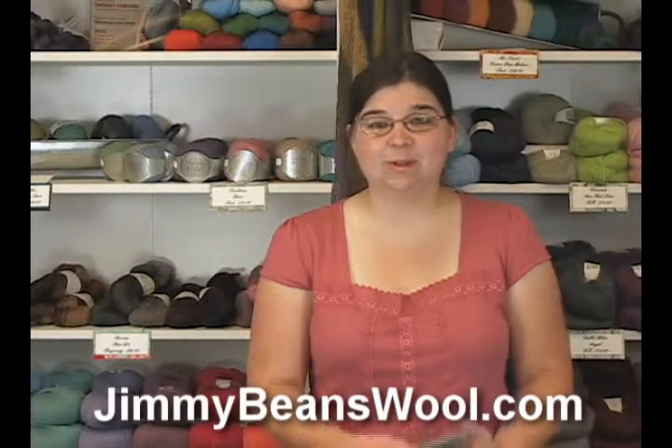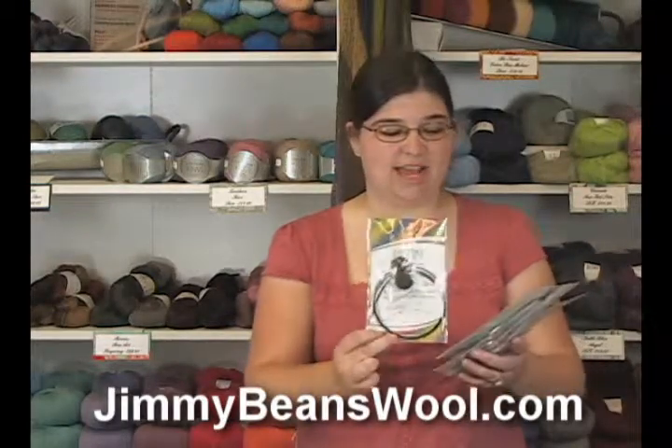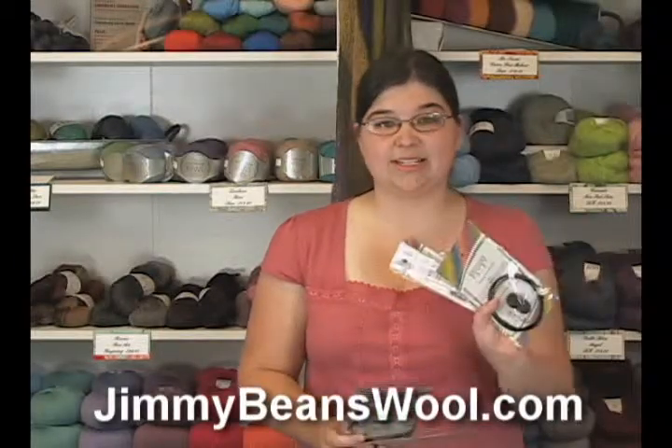Hi, I'm Jen from Jimmy Beans Wool, and I want to show you the Knitter's Pride interchangeable cords today. They come in sizes 16 through 60, all the way up, with some intermediary sizes in between, just in case you don't want to spend the time knitting on the outer fringes.